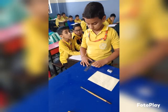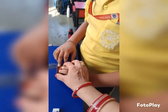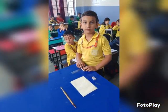Yes, Adivik, what is the length of this matchbox? Measure it. You can start from 0. Then it will go up to 5.5 centimeters. It's 5.5 centimeters. Very good. Clap for him.